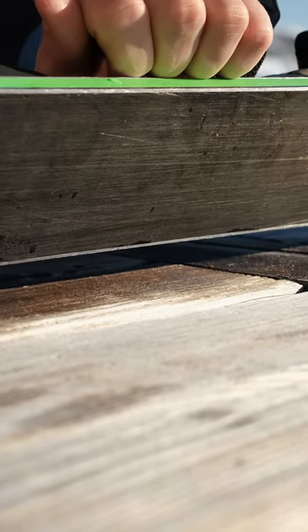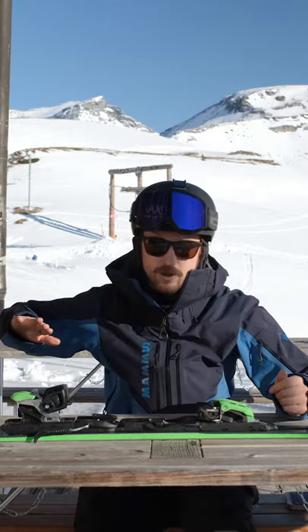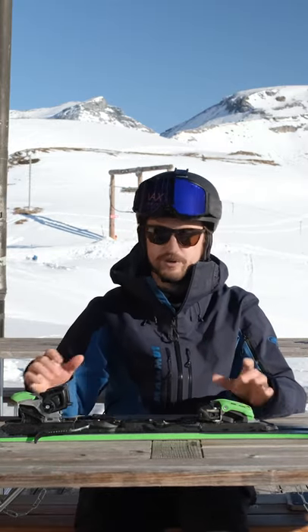But if you put it on a high edge angle, I can fit more than a finger under the ski. Then you put pressure on it, it's going to bend the ski much more. So with a more bent ski, you make a much sharper turn with a short radius.